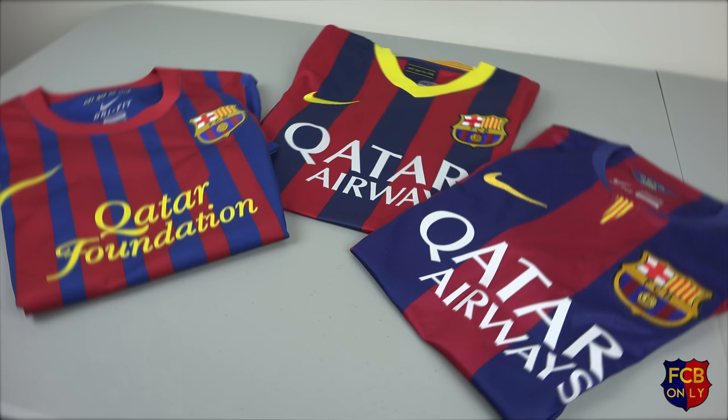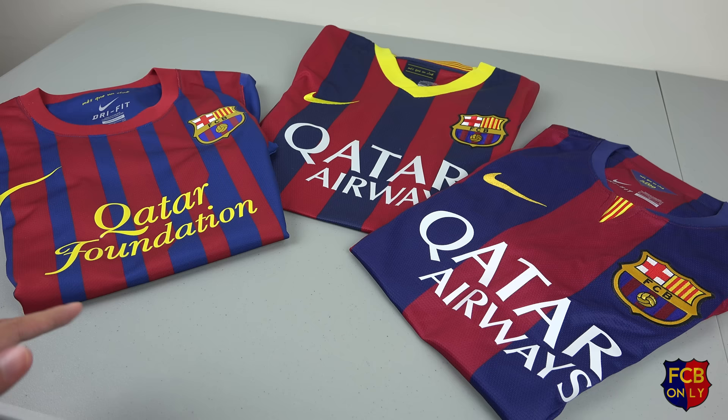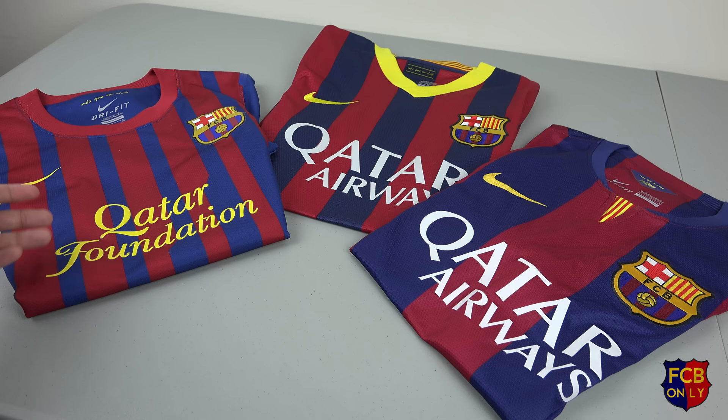The things I want to compare in this video are the materials of the authentic jerseys, the technology that Nike used on each jersey, and the overall fit and design of the jerseys. So let's get right into it.